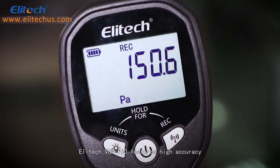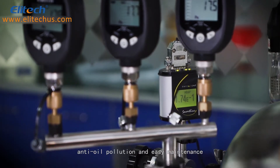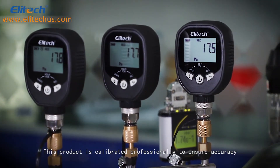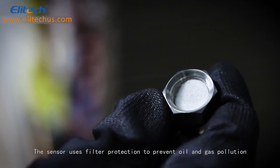The Elitech VGW760 features high accuracy, anti-oil pollution, and easy maintenance. This product is calibrated professionally to ensure accuracy. The sensor uses filter protection to prevent oil and gas pollution.